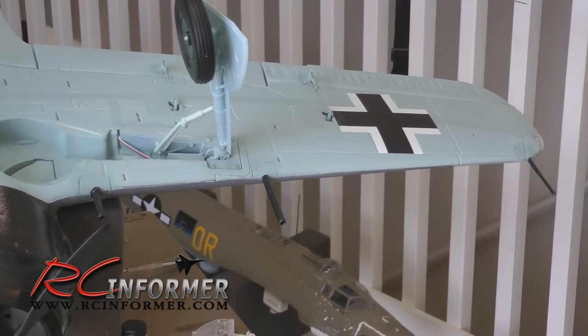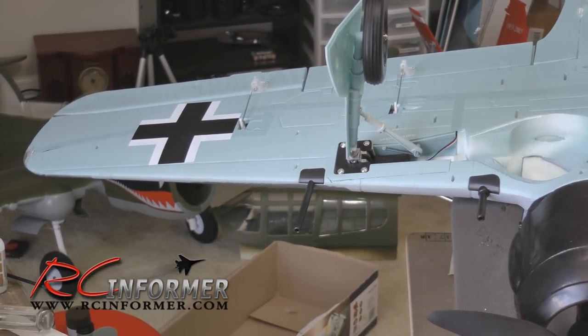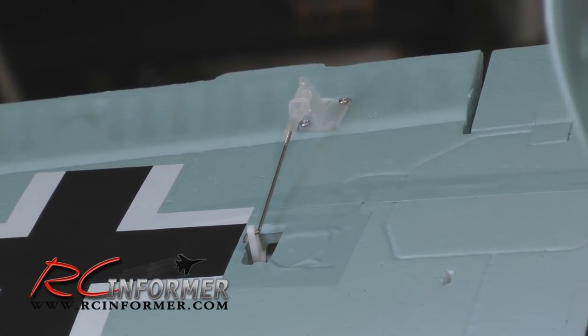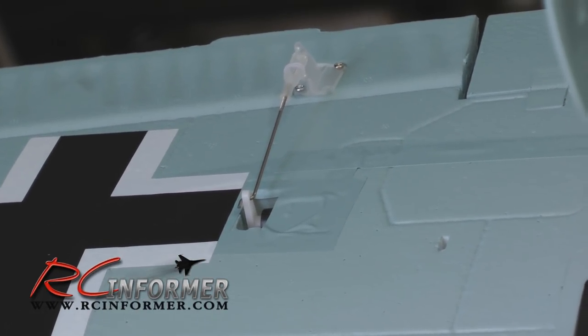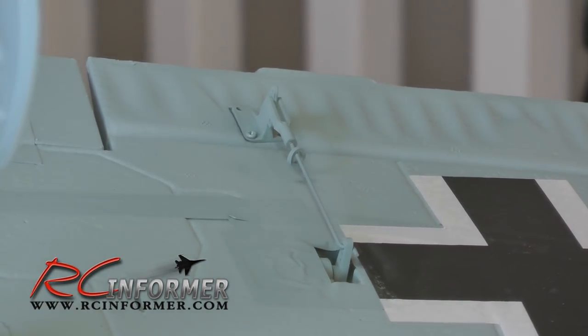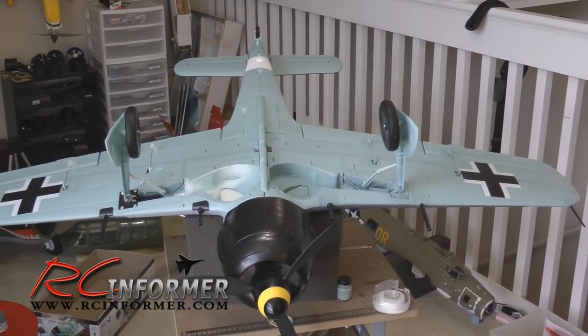It looks less like a model and more like a real airplane. Let's take a look at the other side - again you can see all those model details. Looking at all your control horns, you can see they're translucent and attached to the aileron, and you've got white servo horns. Now if we go all the way over to the other side, you can see how those things kind of disappear and how I painted them - they almost disappear and make the model look much more scale.